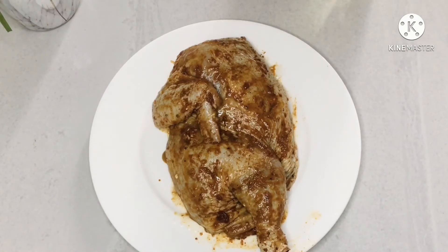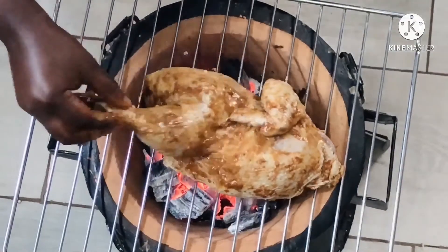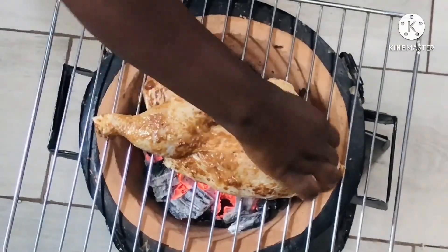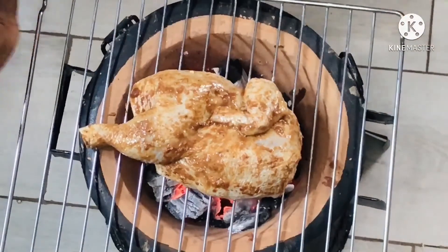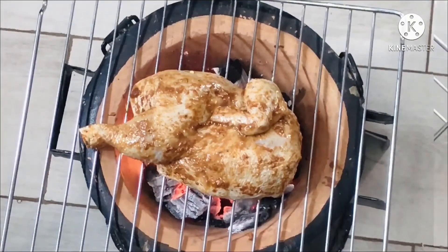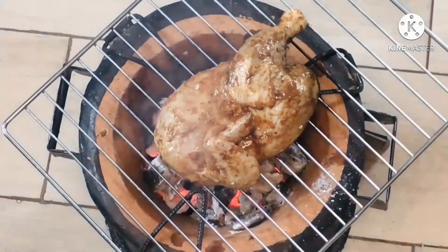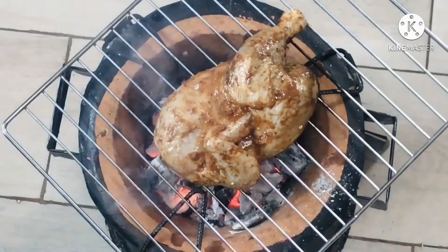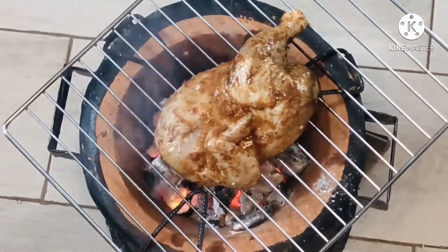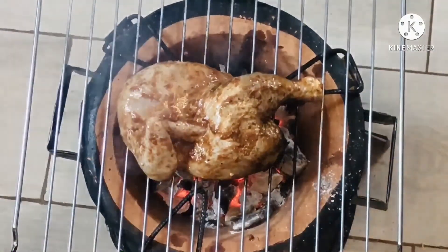This is a charcoal grill, so prepare your fire while you're doing the marinade — by the time you're done, the fire will be ready. Mine was quite hot when I started, so I ended up taking some of the charcoal out of the coal pot. Whatever grill you have, this works perfectly. Keep turning the chicken so it grills evenly and doesn't burn — keep turning and adjusting, and when one side is done turn it for the other side to grill.